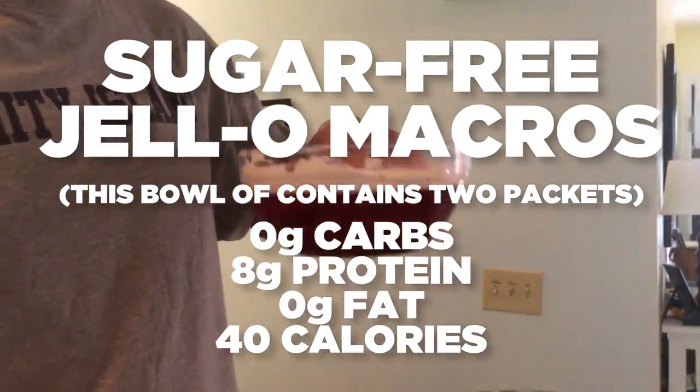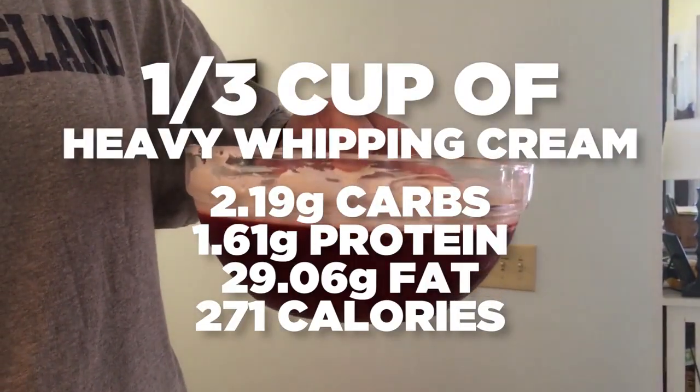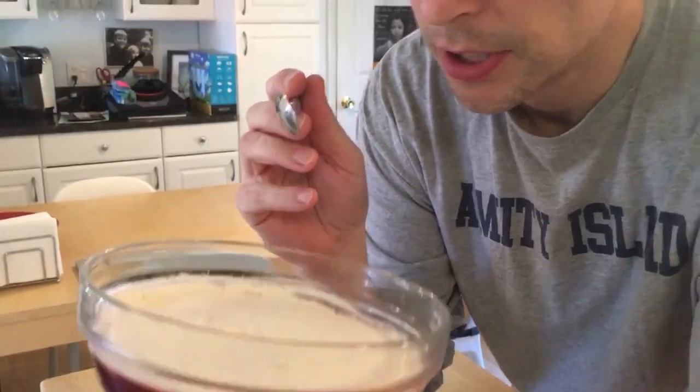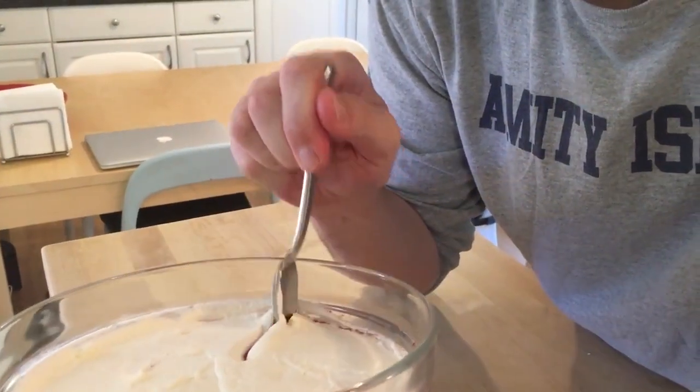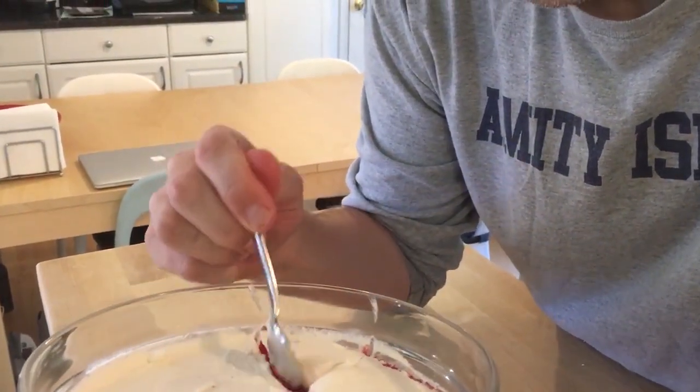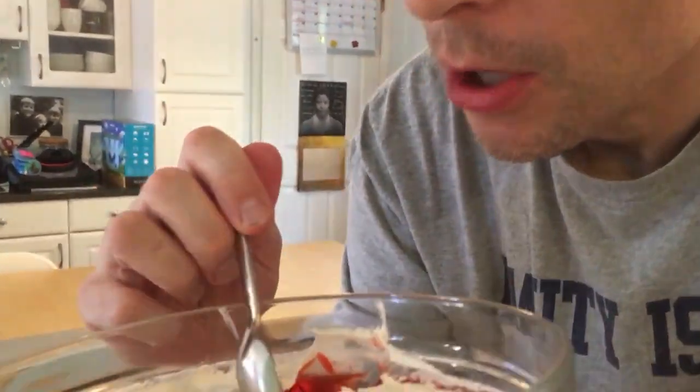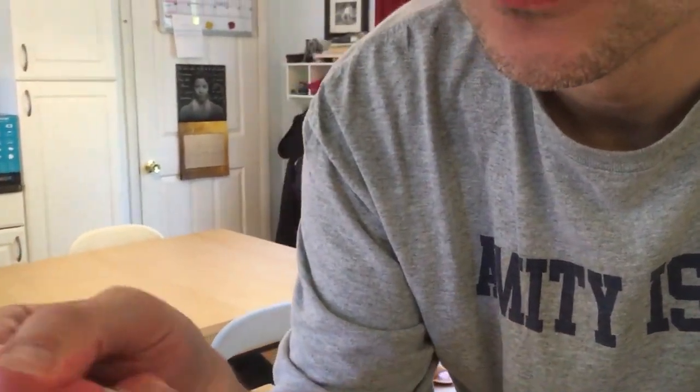So that's jello — perfectly keto-friendly. I'll flash up the macros on the screen, even though there's almost nothing to jello. Hopefully jello does it for you in the evenings like it does for me. Should I dig into it? Yes, I should dig into it. Okay, here I go. Oh yeah. Oh, give me a bite. Oh man, that's good.